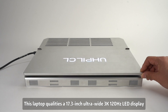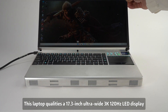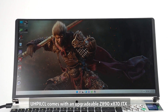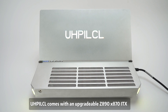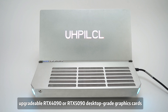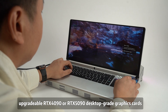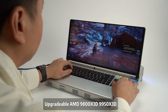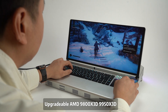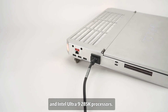This laptop features a 17.3-inch ultra-wide 3120Hz LED display, offering a broader gaming field of view. It comes with an upgradeable Z90X870 ITX desktop-grade motherboard, upgradeable RTX Pro 90 or RTX 5090 desktop-grade graphics cards, and upgradeable AMD 9800X 3D or 9950X 3D and Intel Ultra 9-285K processors.